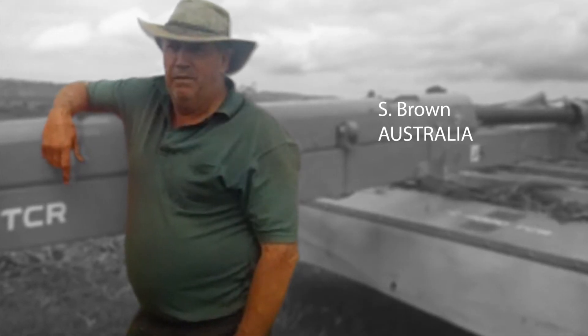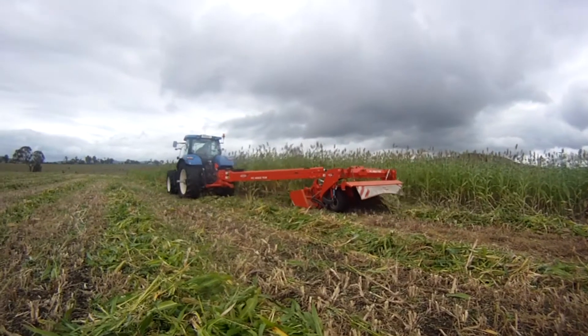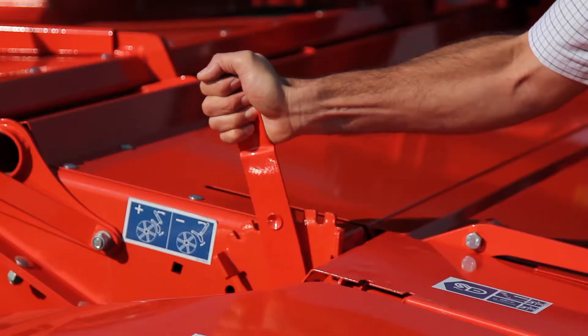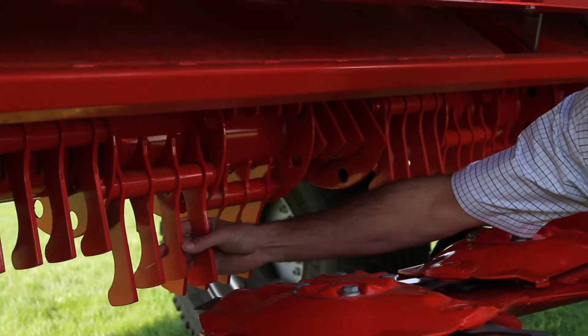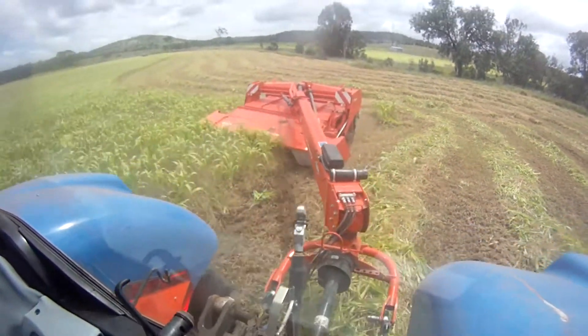As milk producers we truly appreciate this machine for its capacity to manage a high volume of forage, to keep a good working speed, its high quality conditioning with the steel finger rotor and the cutting quality of the grass. The general size of the machine is also a bonus of the product.